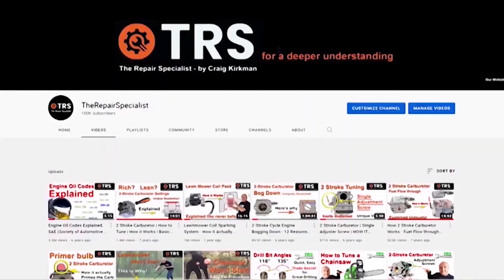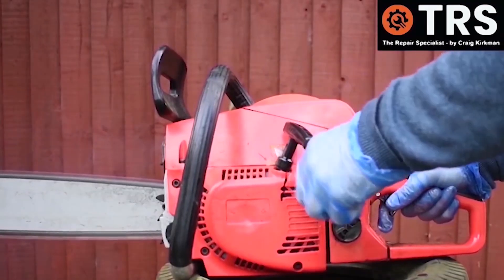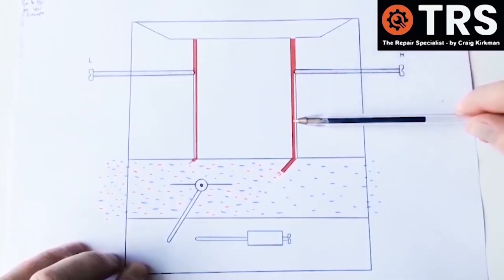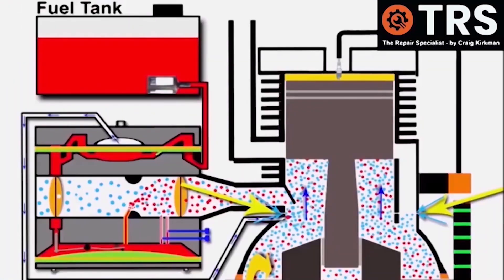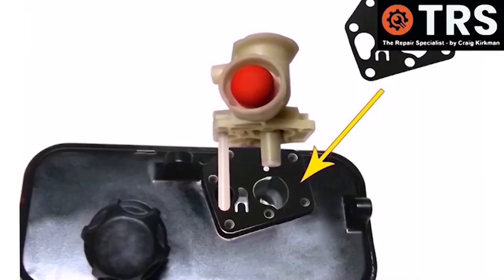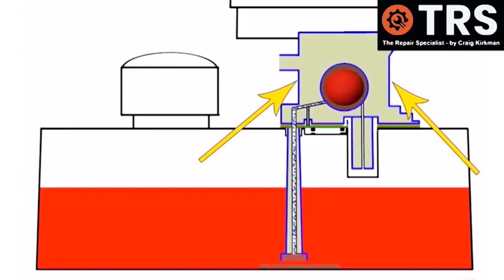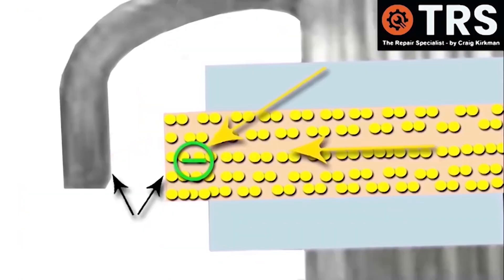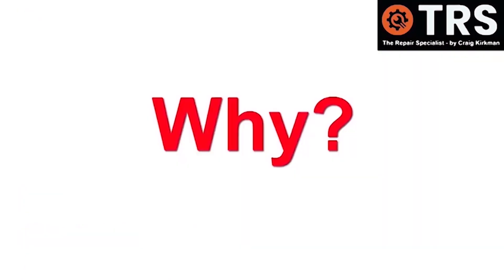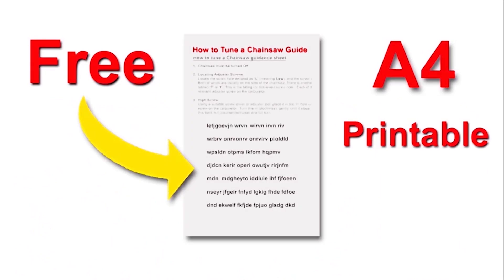Welcome to the Repair Specialist channel. I'm Craig, the owner and creator. Having been in the trade for around 30 years, I now make videos relating to the diagnosis and repair of small engines and machinery — how things work and why — in layman's terms, using clear visual explanations to help you gain a deeper understanding and a firmer knowledge base. Because knowledge is power.